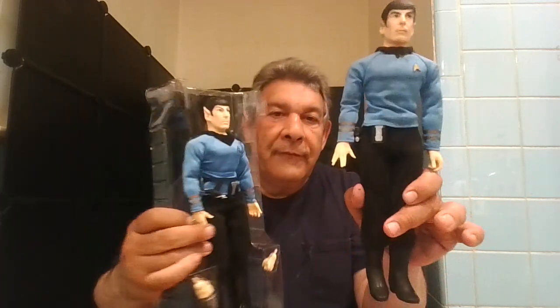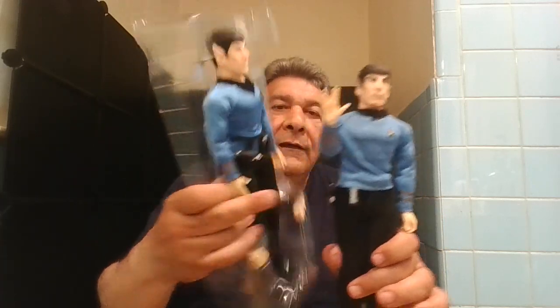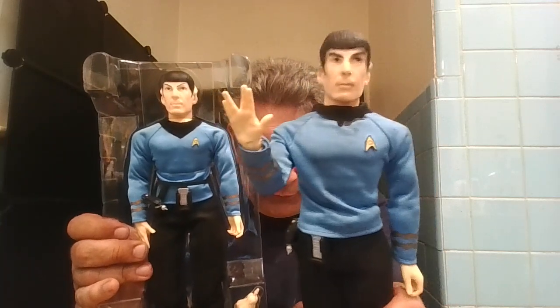Bring that arm down, let's bring this up — go like that. There you go. Live long and prosper. Goodbye.